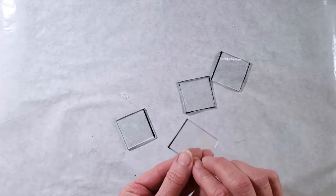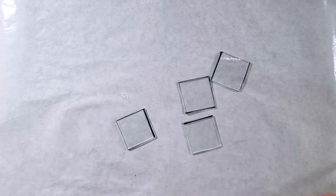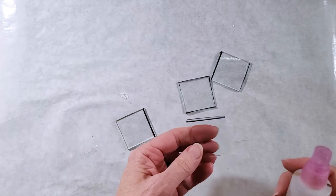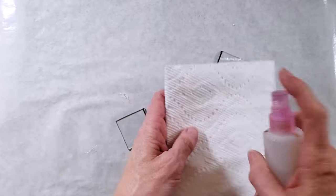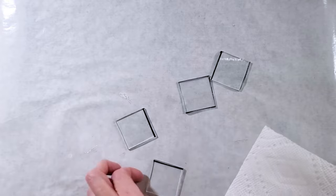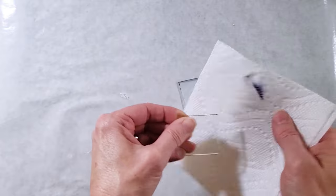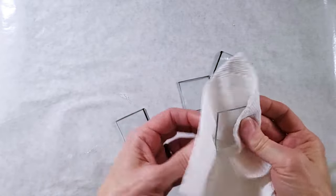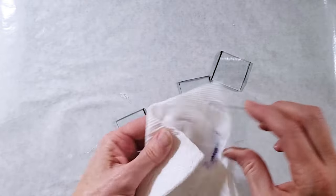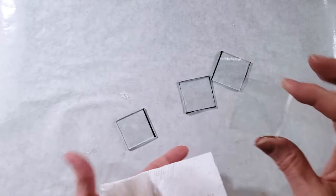I've got my four pieces cut but I want to get this black sharpie line off my glass before I fuse it, and I also want to make sure that my glass pieces are clean. I'm just going to spray a little bit of rubbing alcohol onto a paper towel and this sharpie line will come right off, and then I'll clean off the fingerprints and extra dust that gets onto the glass.